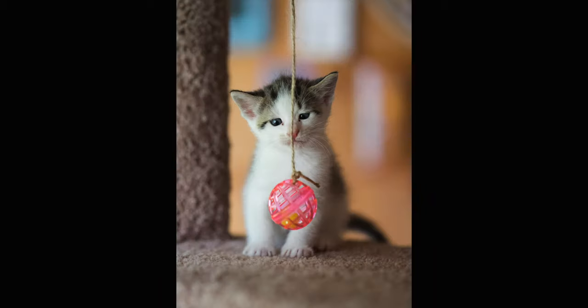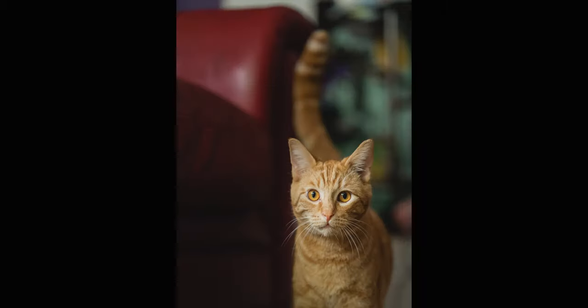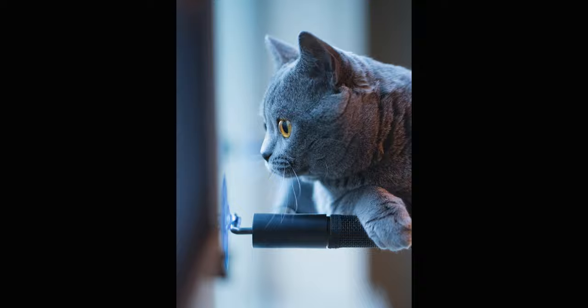Today we're going to be taking a look at what's in my cat photography bag. A lot of you probably don't know, but outside of my freelance video projects and the YouTube channel here, I actually have a separate side business where I do cat portrait photography. It's definitely a unique skill set, so I thought I'd show you one by one all the items I choose to carry after a couple years of experience on the job.